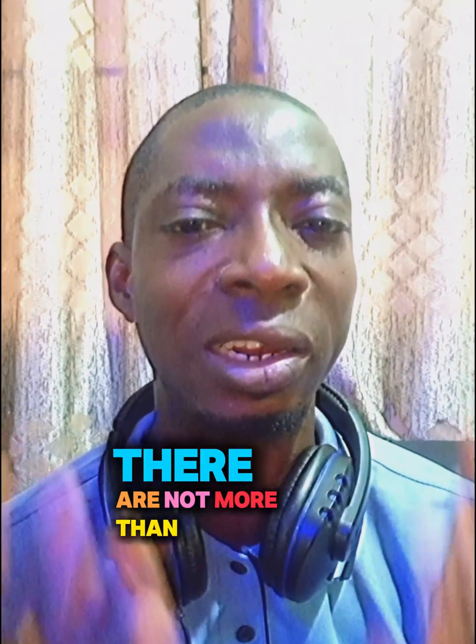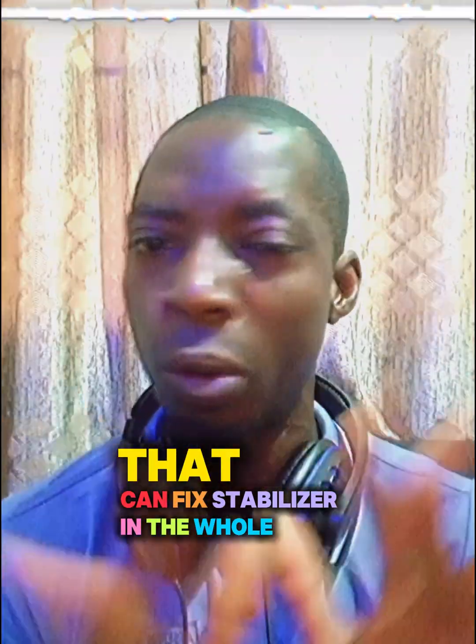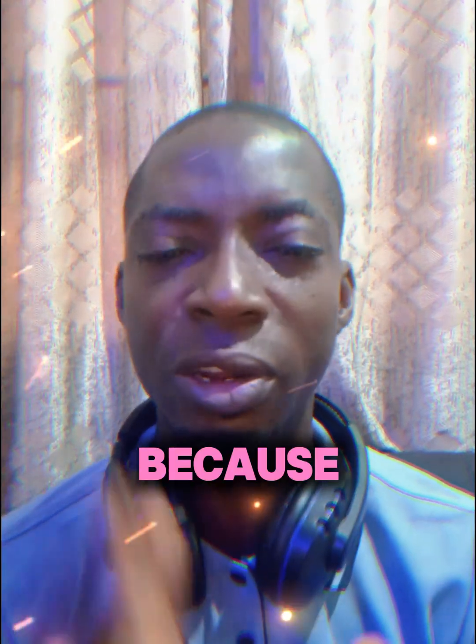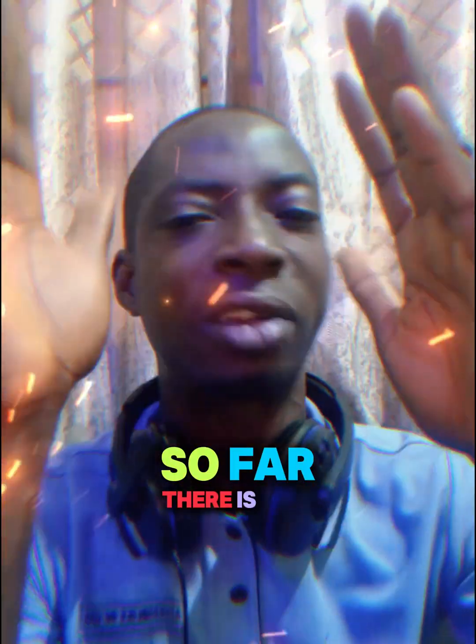There are not more than 10 technicians that can fix stabilizers in the whole of Nigeria. You have to make improvement on your fixing of stabilizers, because some people will just lock the relay, bypass it, and at the end of the day, so far there is an output — that is not the proper way.